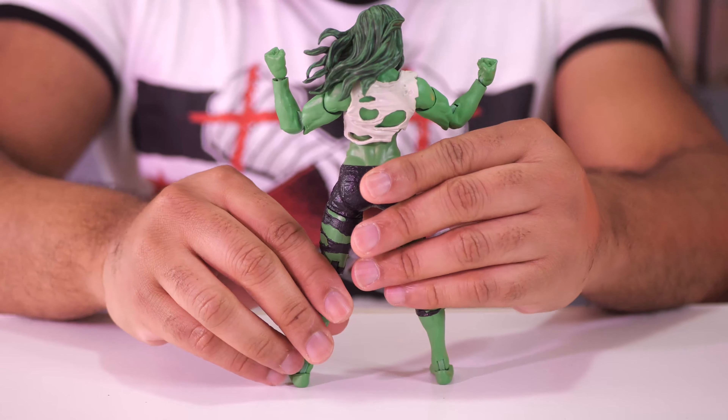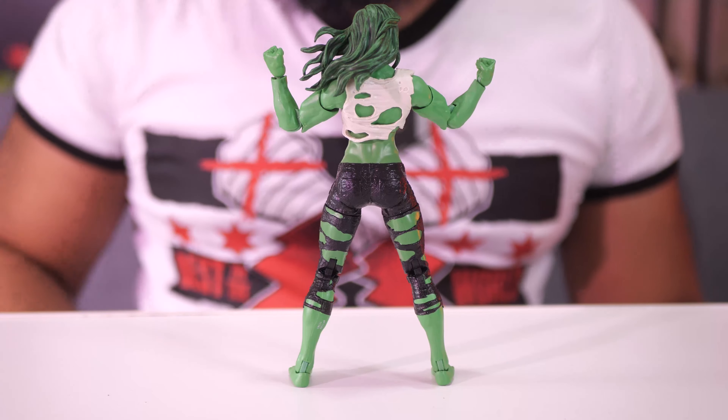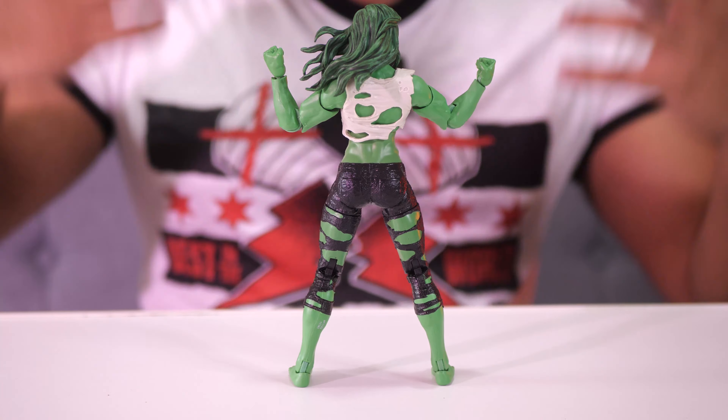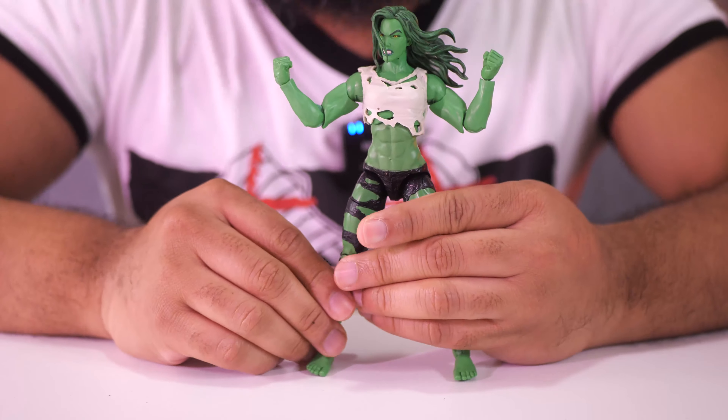Here's a look at the back — really cool looking hair. I love that expression. I love the anger. It's a good figure.